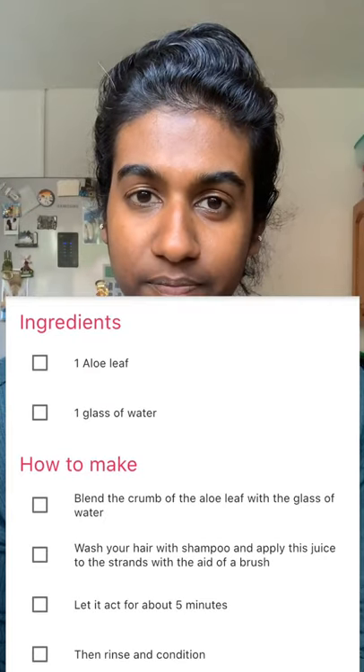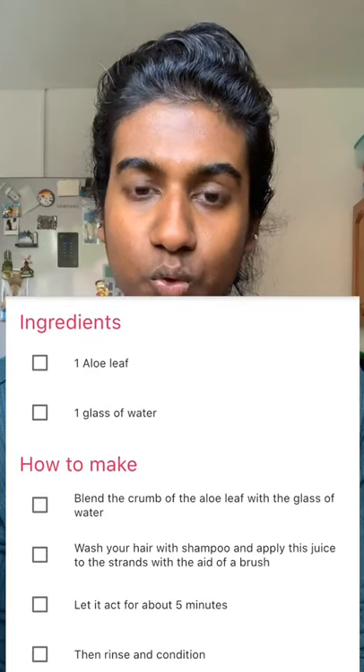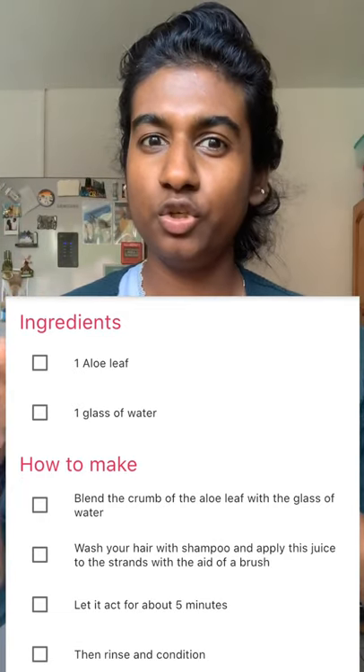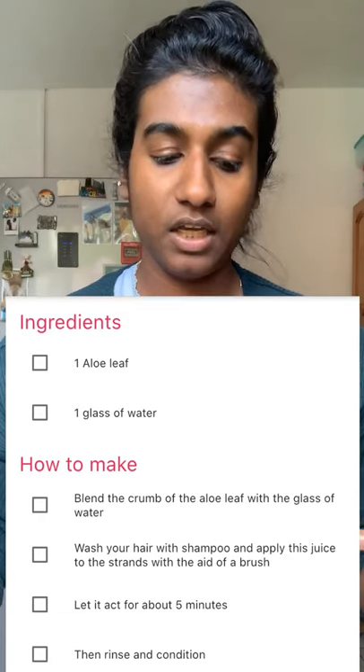Welcome to another week. Today we're going to do another hydration mask. I'm using the same app, and in there it says to use the hydration mask we need one aloe leaf and a glass of water. I'll put down a picture of the instructions so you guys can see it.